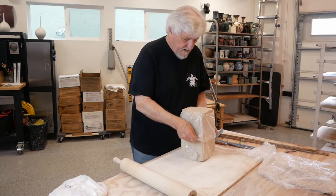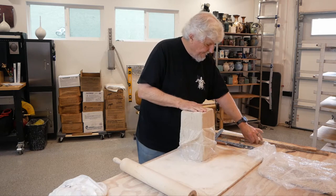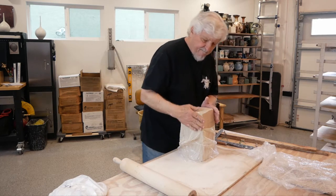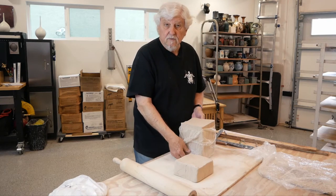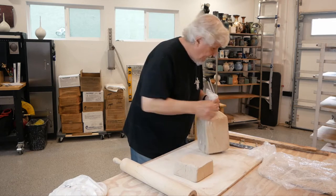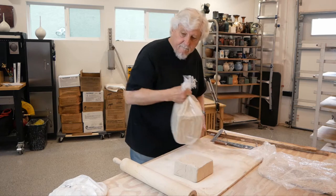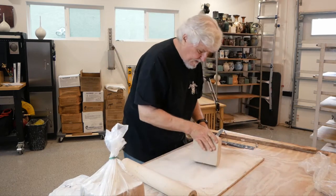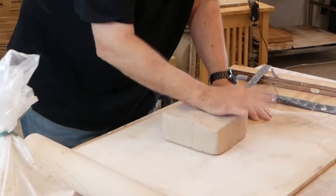I'm going to make some tiles. You start with your bag of clay and grab a piece off the top, and use a board that is either covered with canvas or just a plain wooden board — that works really well. Take your clay and pound it down.